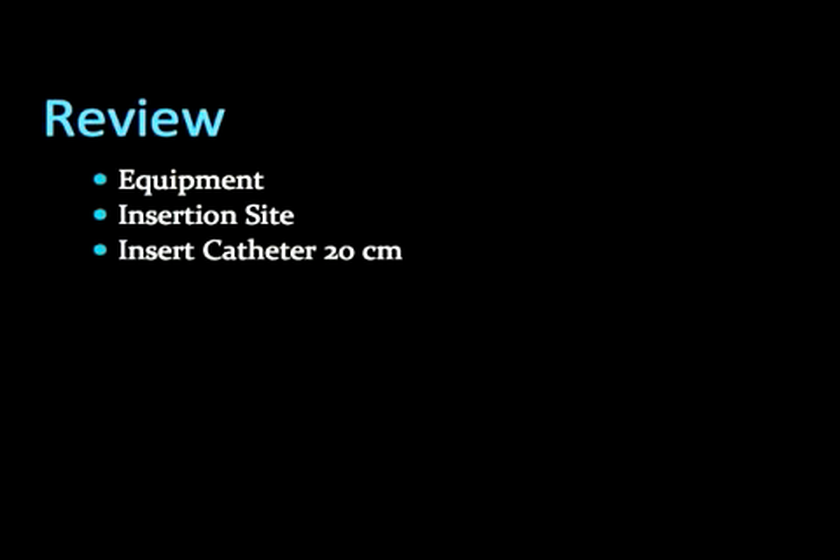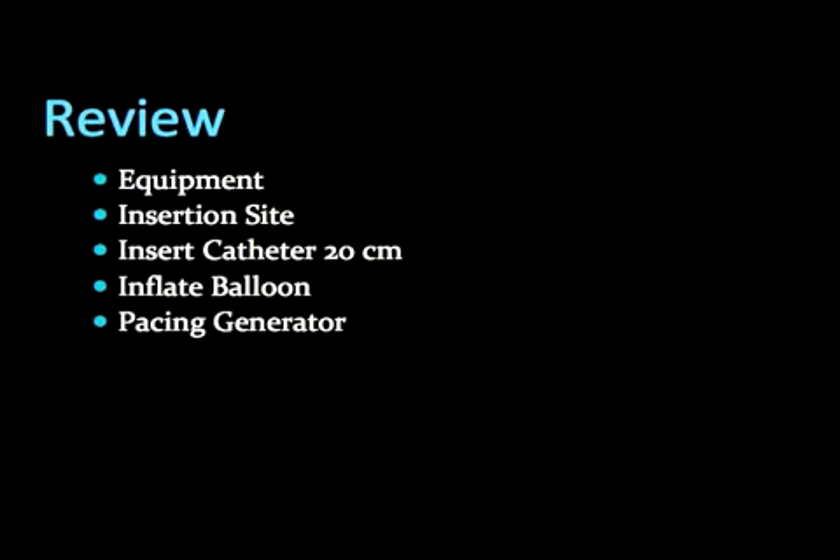Here is a quick review. Arrange all necessary equipment including the transvenous pacer kit with the unique cordis catheter. Insert the catheter in the right internal jugular or left subclavian vein in sterile fashion. Insert the wire to a length of 20 cm. Inflate the balloon. Set the pacer generator to a rate greater than the patient's — 80 is usually a good starting value.